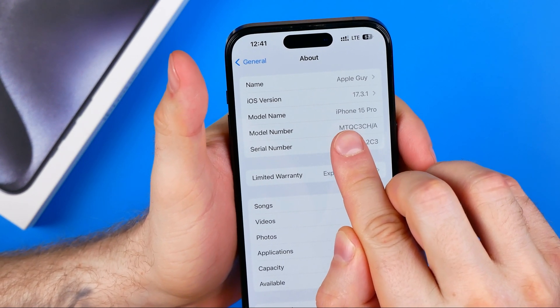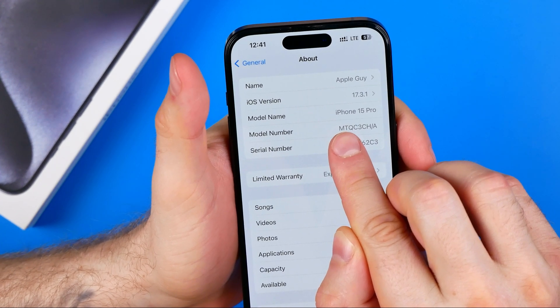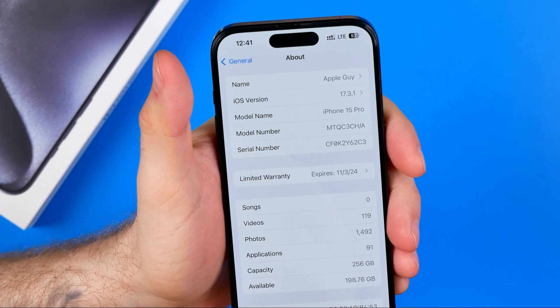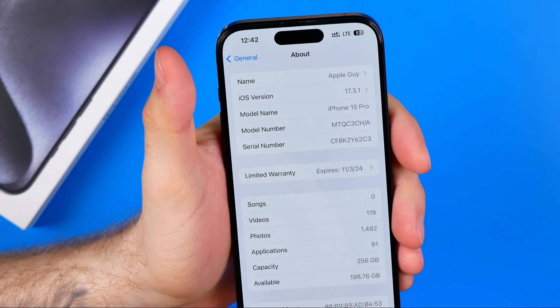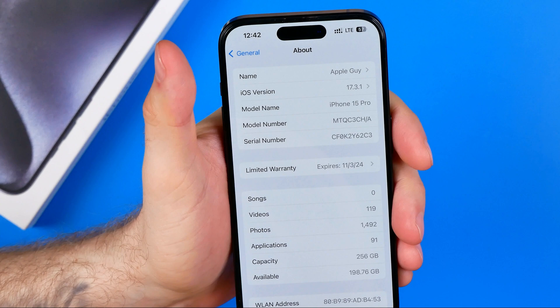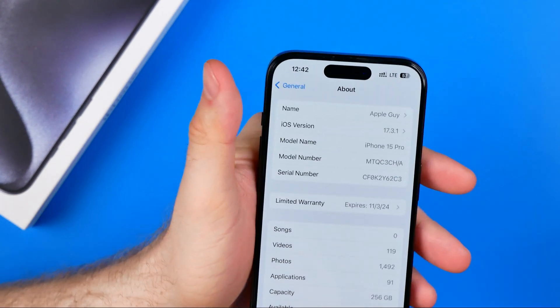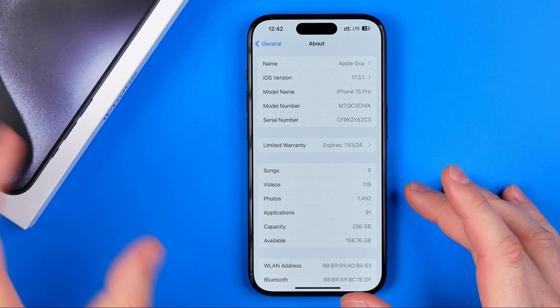If that model number starts with the letter M or the letter P, it means that your iPhone is definitely original. If your model number starts with N or F, it means that your device is refurbished. That's how you can easily check that.